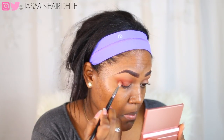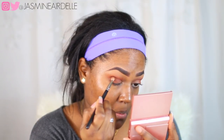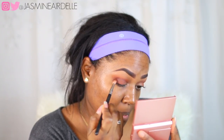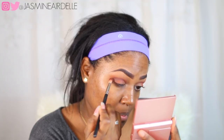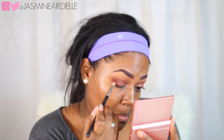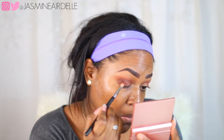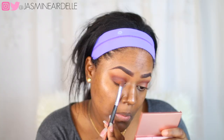Next I'm gonna take some more of the dark brown shade from the Mario palette to deepen up the crease just a little bit. Then I'm gonna blend all three shades out together to give me a really nice mixture of warmth and coolness in my crease, blending it really nicely until it is as blended as I want.